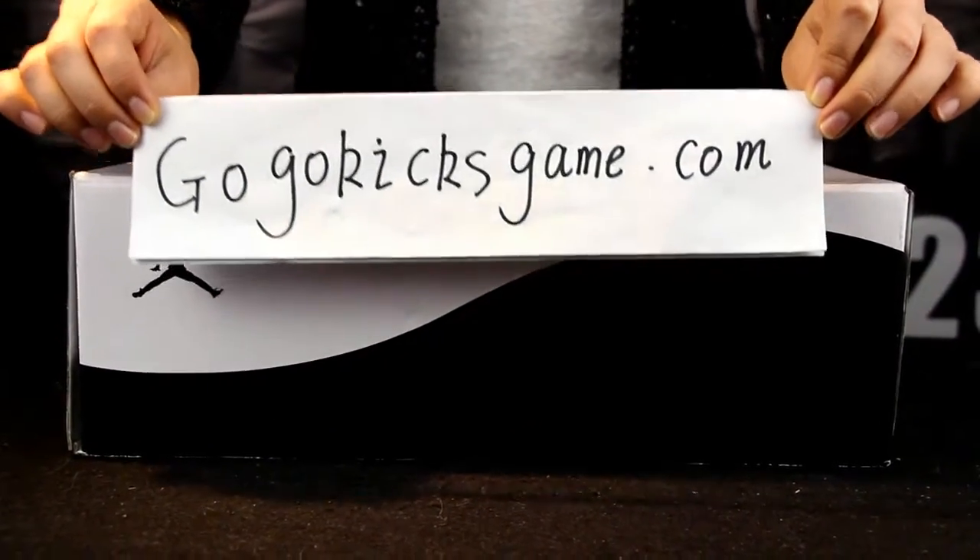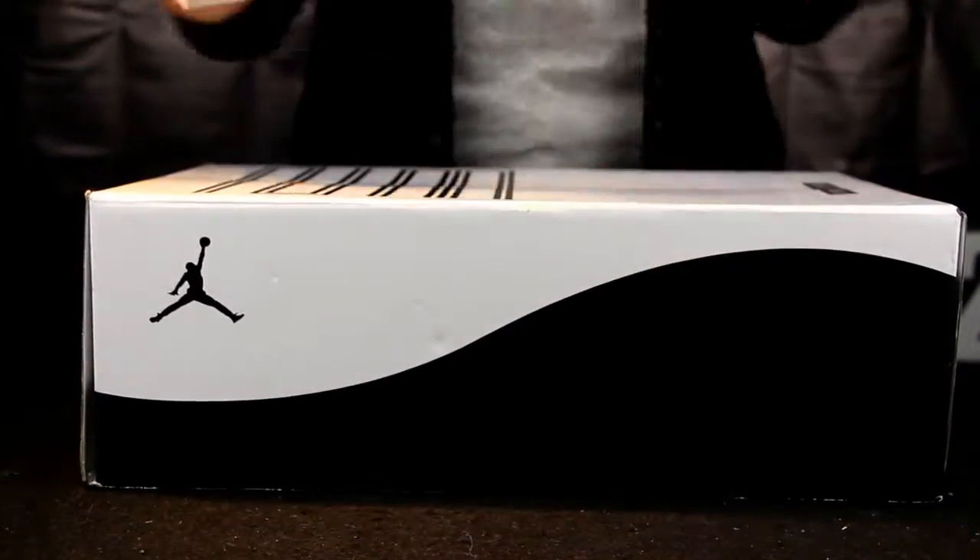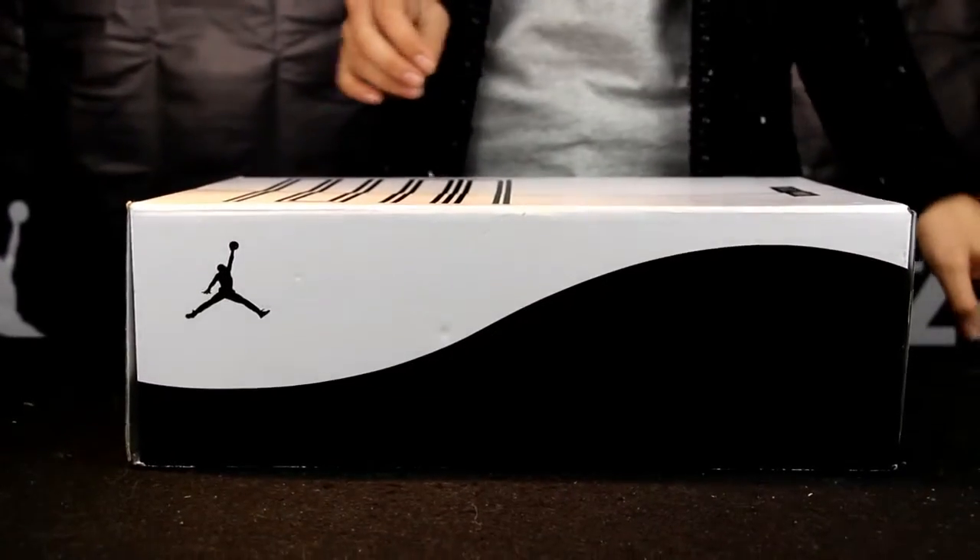Hello to you guys, this is Susie from Go Go Kids, again in Jotica. Now I want to make a review about Air Jordan 11 Pie Concorde.